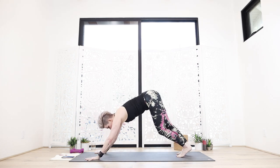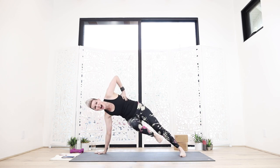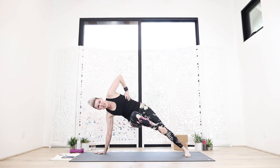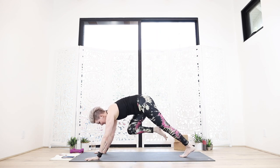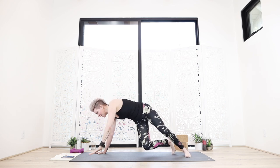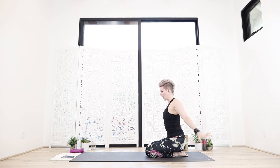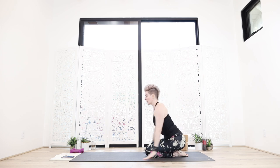Lift the right leg, here we go — spin to the left. Ha! Ha! Ha! Really kick it out. Whatever it is for you — kick out all that old stagnant stuff, we don't need it. Five seconds left. Two and one. Come on down, quick rest — fully get off the pose. It's not a hill unless you're taking the valley along with it.